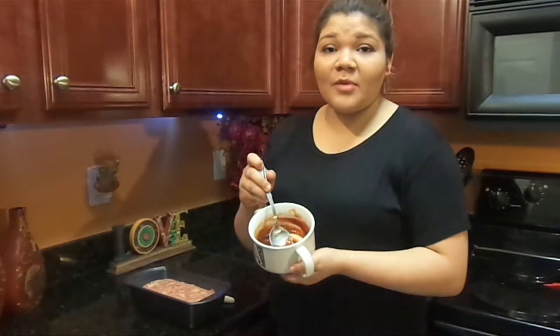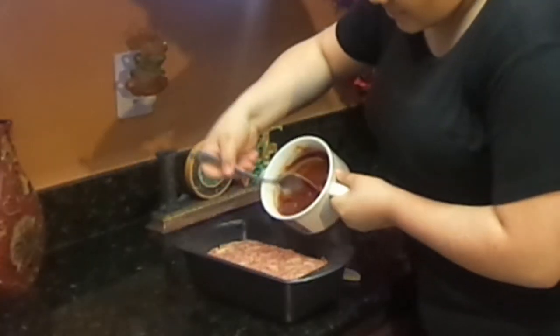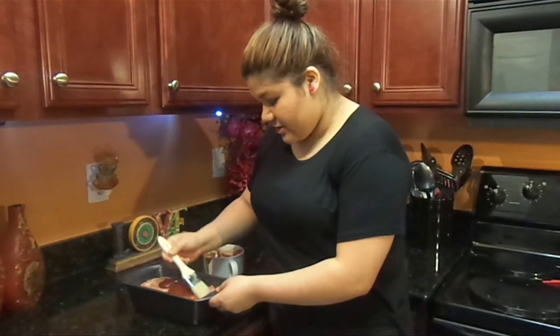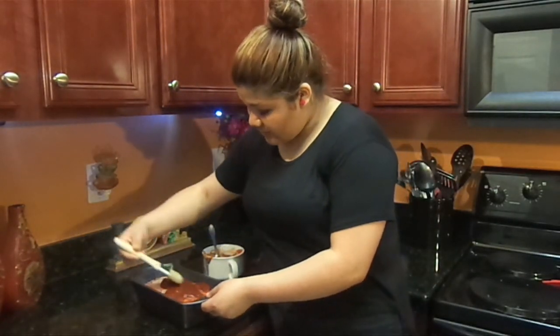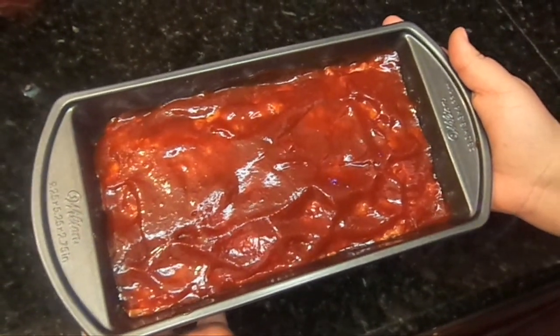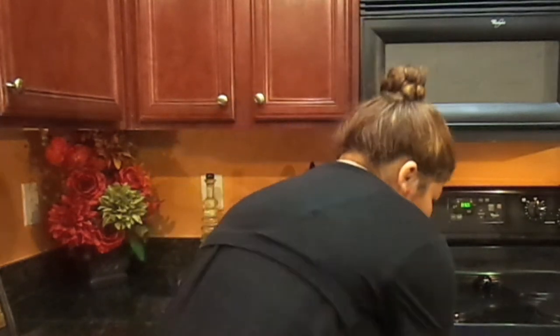Now we're going to mix our sauces together for the top of the meat — it's barbecue and ketchup. We pour both sauces in, mix them together, then pour them over the meatloaf. Grab a little brush and roll it over the meat so everything is covered evenly. Now let's take it to the oven. We're going to put the meatloaf in at 350 degrees for an hour to an hour and 15 minutes. Now we just have to wait.